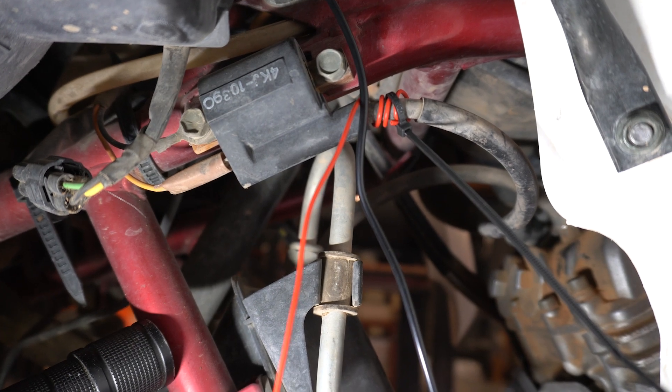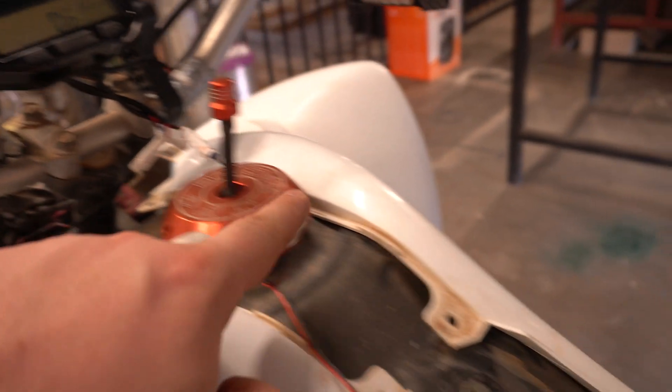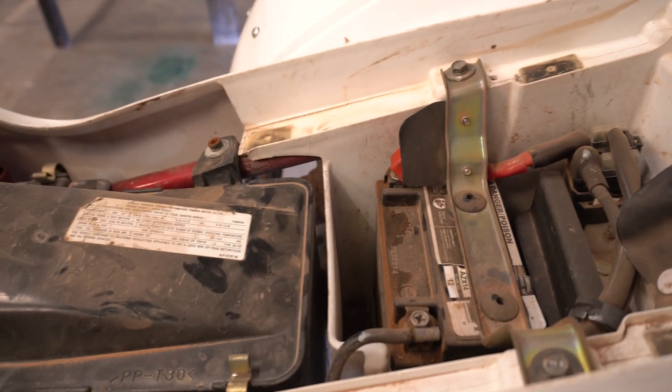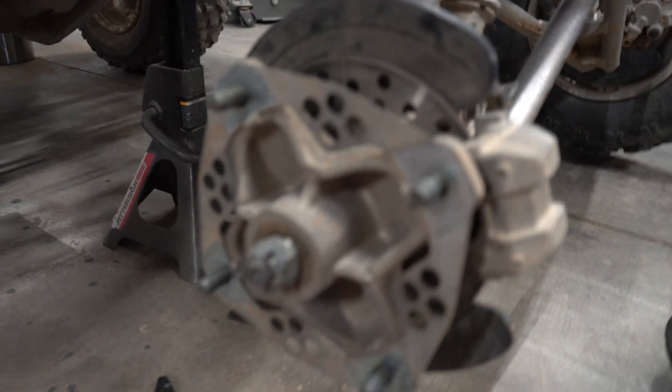Moving on to the next wire, which is going to be our constant 12-volt wire. Conveniently, when you take the seat off you can run the wire along the side of the gas tank all the way down to your battery. I'm going to go ahead and run that down, get it hooked up, and this should light up our display.